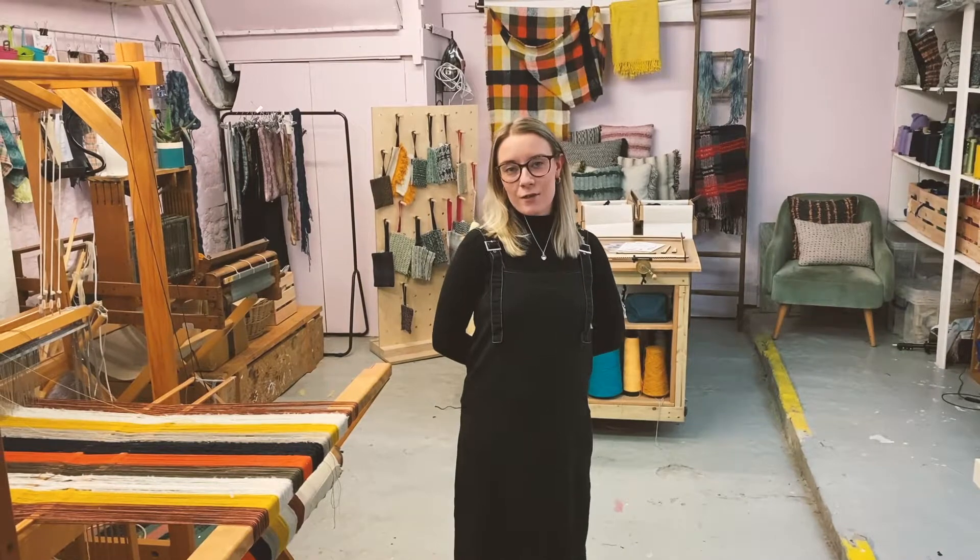Hi everyone, I'm Shiv from Shiv Textiles. I run a sustainable textile studio here in Brighton and I'm going to explain some of my products that are available on Etsy.